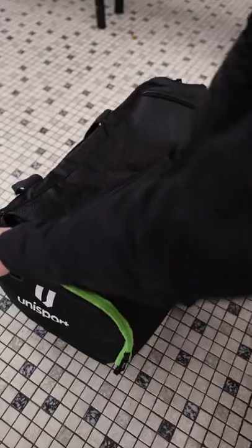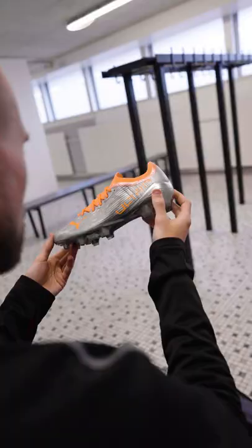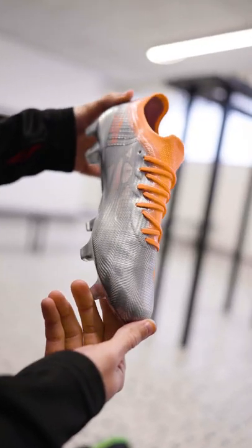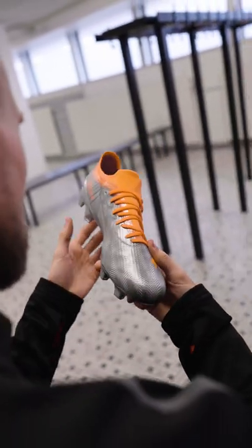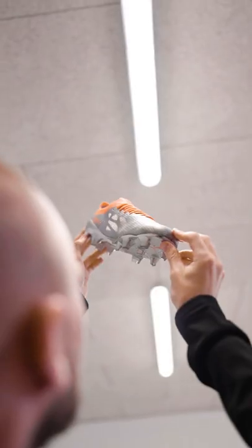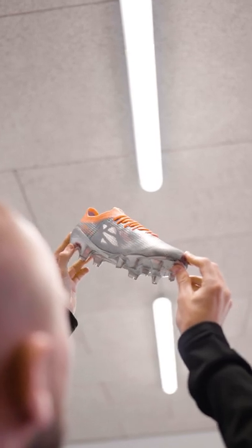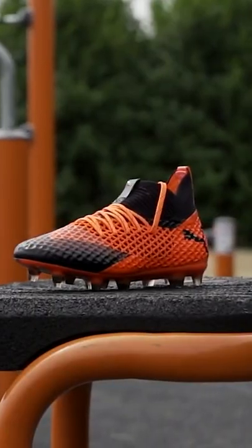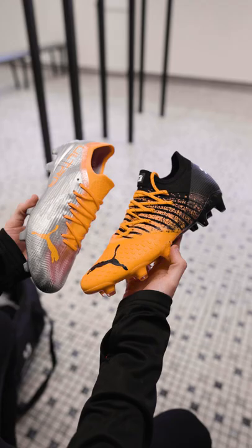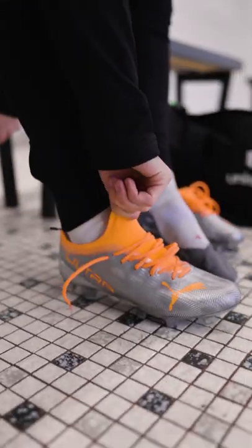So this is a bit of a blast from the past. These are the brand new Puma Ultra 1.4s from the Instinct pack, which has dropped in a new fresh colorway for the spring season. It's also a nice little throwback to the Puma Uprising pack from 2018, where the Puma 1.1 had the exact same colorway. The same actually goes for the future 2.1 and the future set 1.3, but that's not important here.